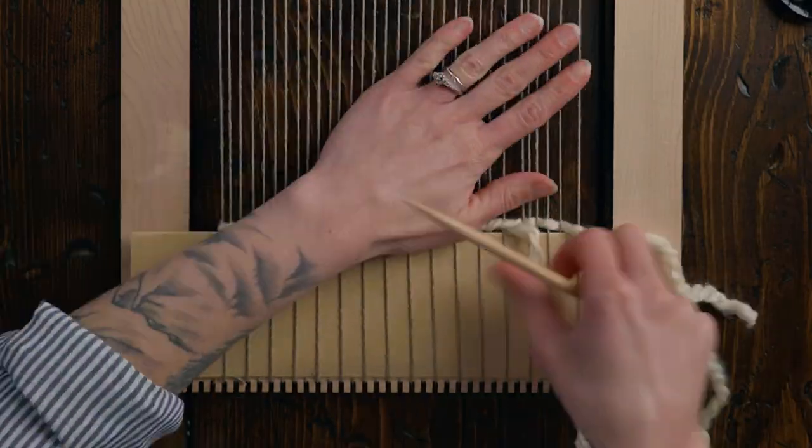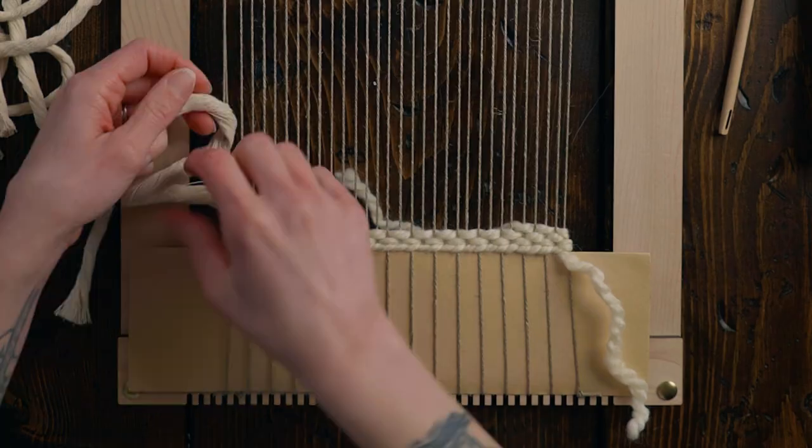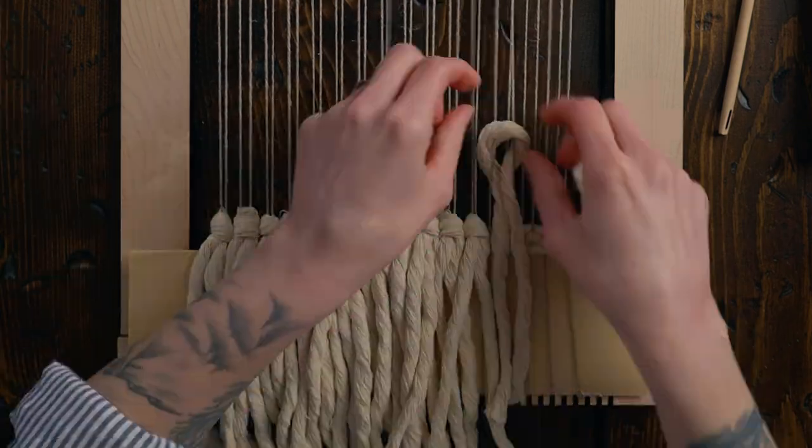Now that the warp is on, I'm gonna do all of my base work — that's gonna include my twining stitch, plain weave, and fringe. If you want a tutorial for how I like to start every weaving, click right here. Next I'm gonna do the fringe, and I'm gonna be using one strand per two warp strings of this seven millimeter cotton string. I'll put links in the description box below for the materials that I'm using.